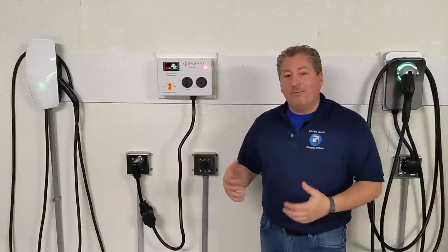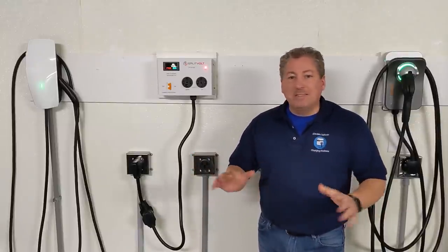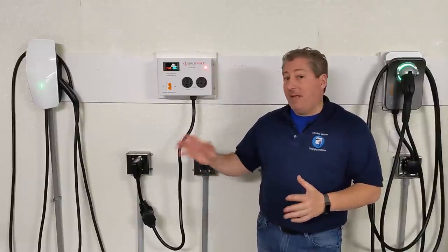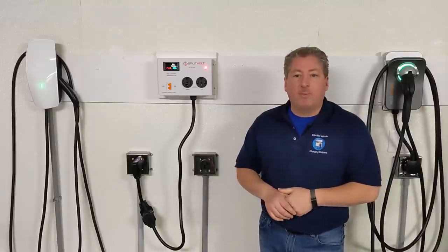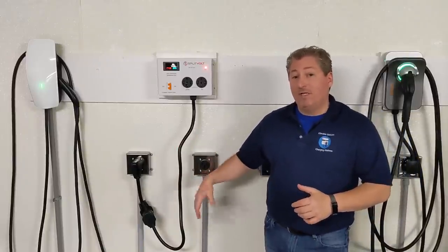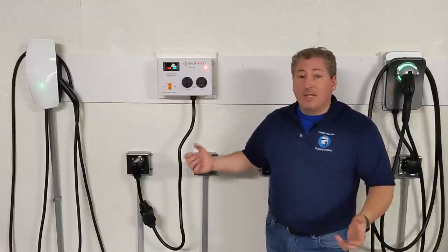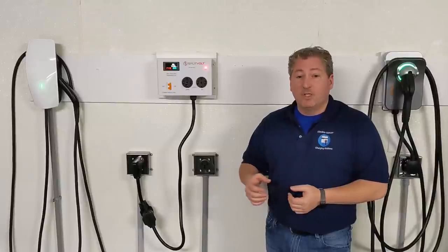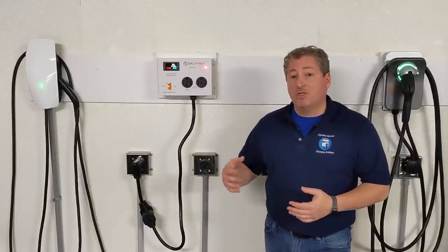Installing a 240-volt outlet in your garage can be as little as $300 if you have a simple installation — your service panel isn't far away and you have additional capacity in it for a dedicated 30, 40, or 60-amp circuit. But for many people it costs a lot more, depending on how far the service panel is. If it's in the basement a hundred feet away, that's a lot of thick cable to run, and installation can easily creep over a thousand dollars.